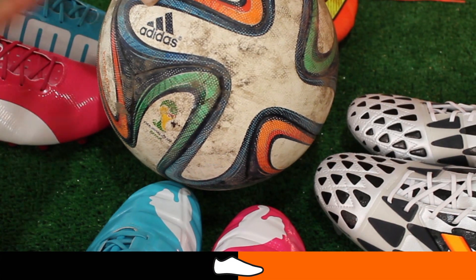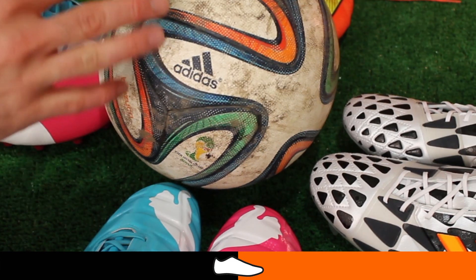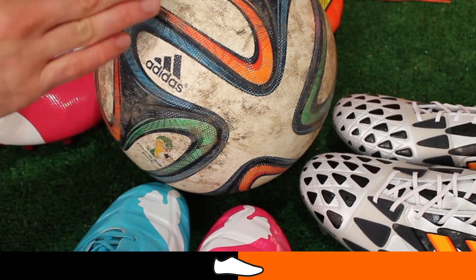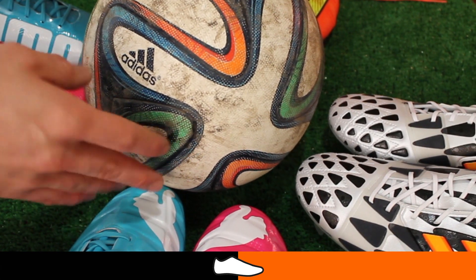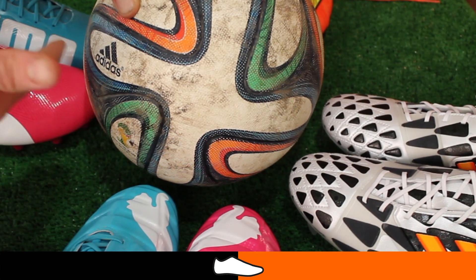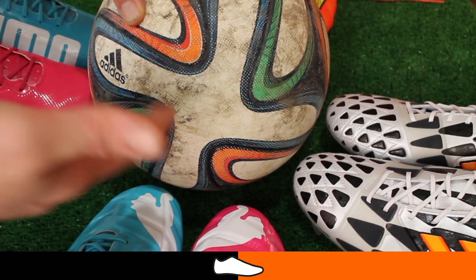Here's the other side where you can see the mud — and this isn't even really that bad. When we've played with it in games it gets really muddy on the muddy pitches, and it can even become a problem picking the ball out during the game. So we've had to make sure to clean it before every game.